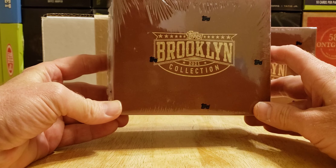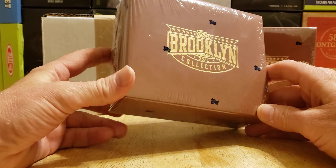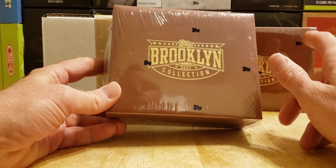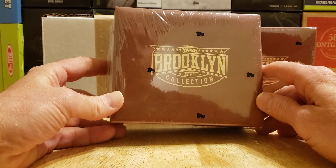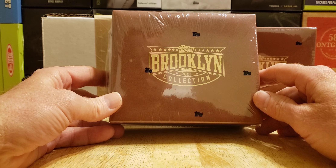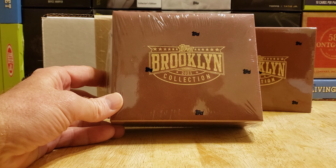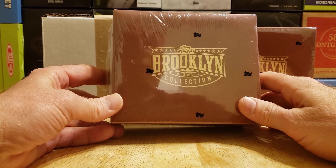I ordered them yesterday. I'm a Montgomery Club member. I ordered the two-box limit, and they came today. I was actually able to get more if I wanted, but I declined. The price is pretty good — $149.99. Seven cards, two autographs, two parallels.